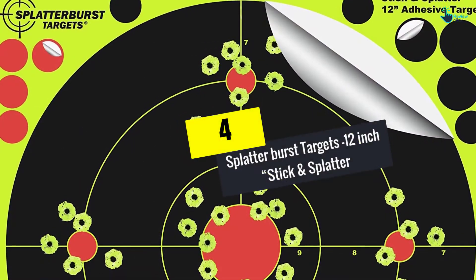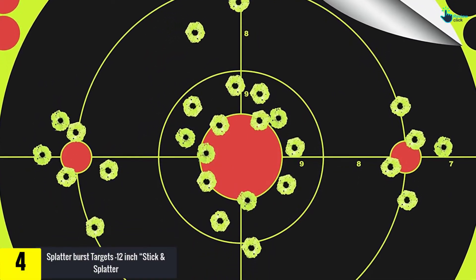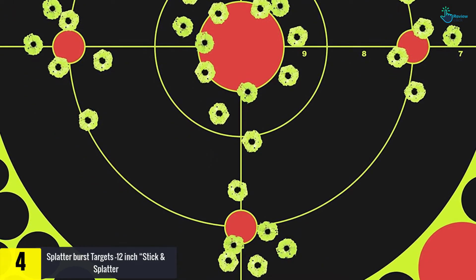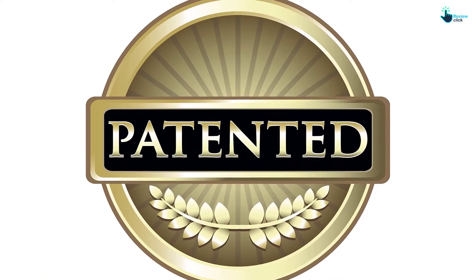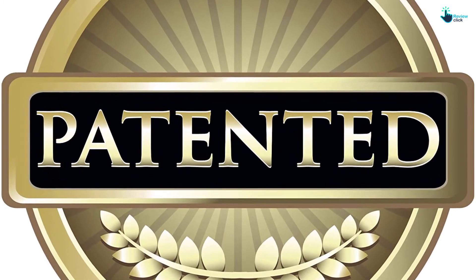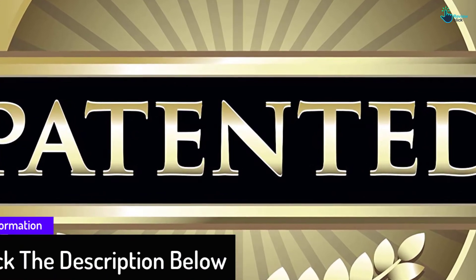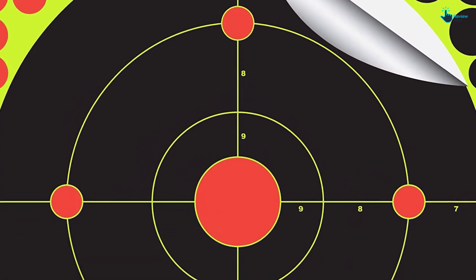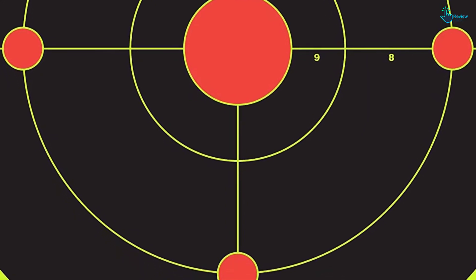Moving on at number 4, we have the Splatter Burst Targets 12-inch stick and splatter. With this particular shooting target, you will get 20 cover-up patches per target, which will offer you the chance to shoot some more. The bright yellow bullet holes that appear whenever you make a hit can be seen in any lighting, making them the most preferred option for individuals who want convenience. Regardless of the time of day or location, you will not be frustrated since lighting is not an issue, and they can be used with various calibers.